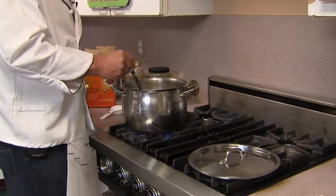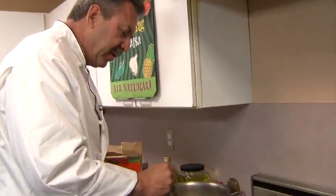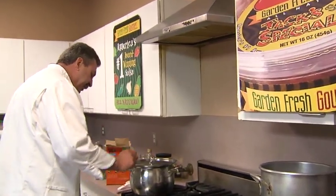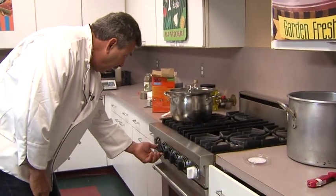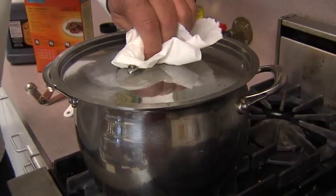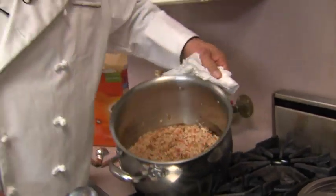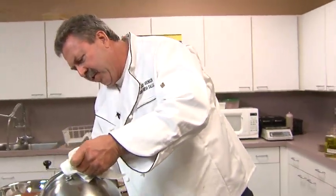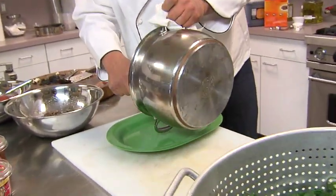We're going to get this up to heat. So we bring this up to a boil, cover it, turn off our heat. Five minutes later, let's call this Spanish rice. With all the salsa in there, we're going to call this Spanish rice right now.